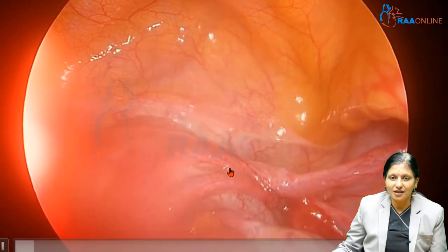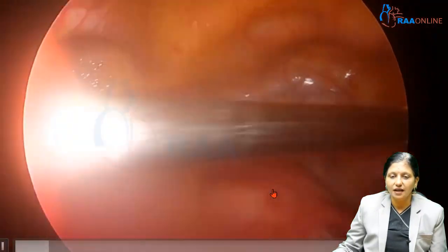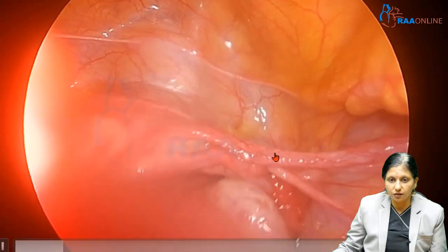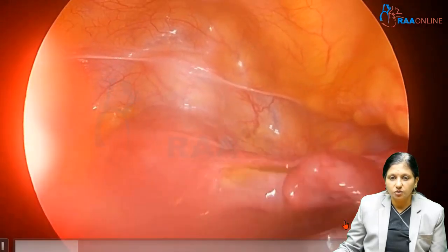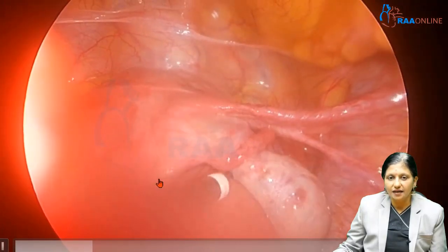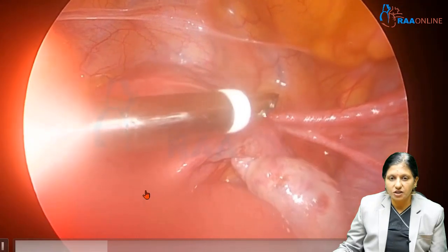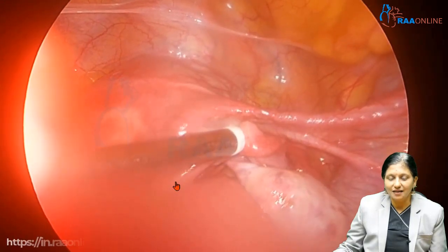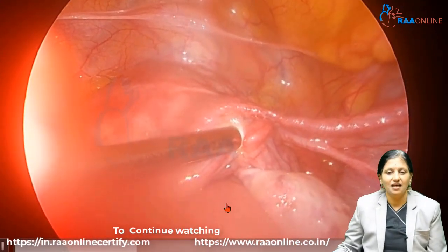Here we are seeing the uterus, the round ligament, the fallopian tube, and the ovary. This is the ring applicator inserted through the 7 mm port. The tube is identified by its fimbrial end. We visualize the tube in its entirety — the ring should be applied at least 2 to 3 centimeters away from the uterotubal junction. With the applicator open, we create the loop and shoot the ring, so that a 2.5 centimeter loop goes inside the ring applicator.